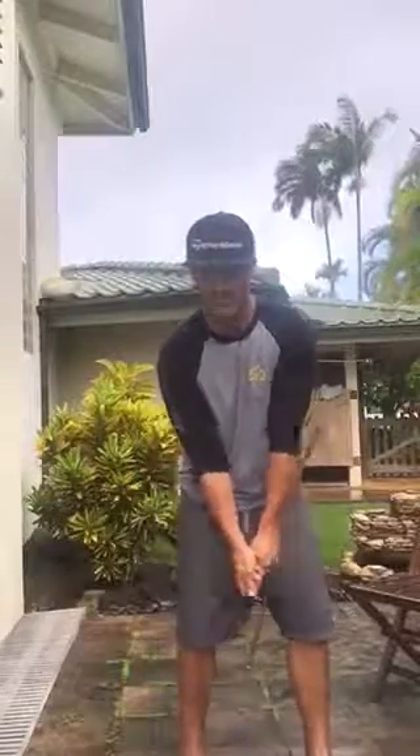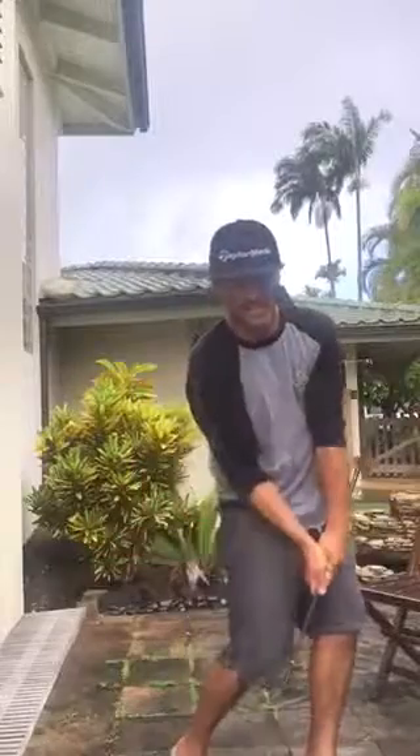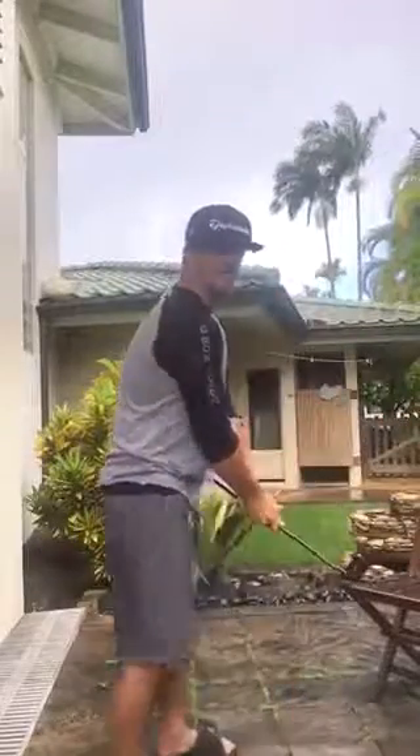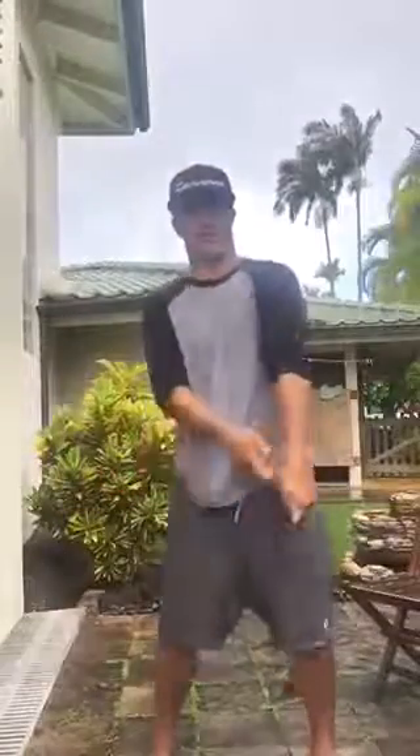I do a lot of stick drills where I do a halfway back — boom — left arm parallel, work to get into this position, impact in here. But I don't think you could have done these sticks before because you're bent over so much and you're going this way that you had to release all your angles. So I don't even think that that would work.